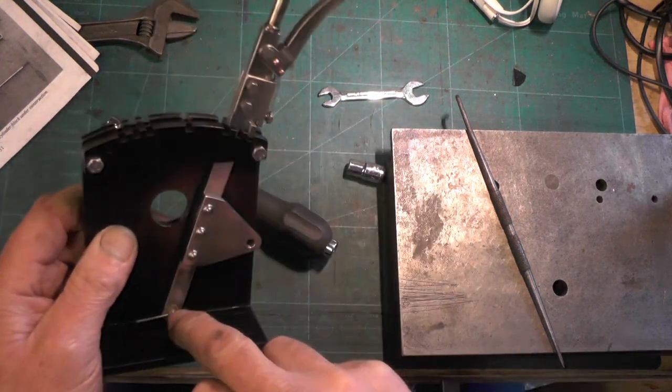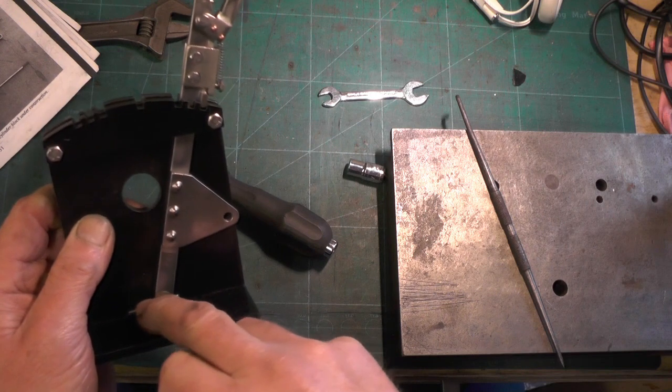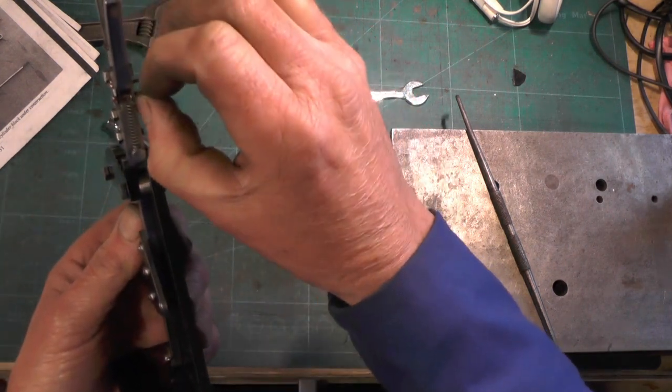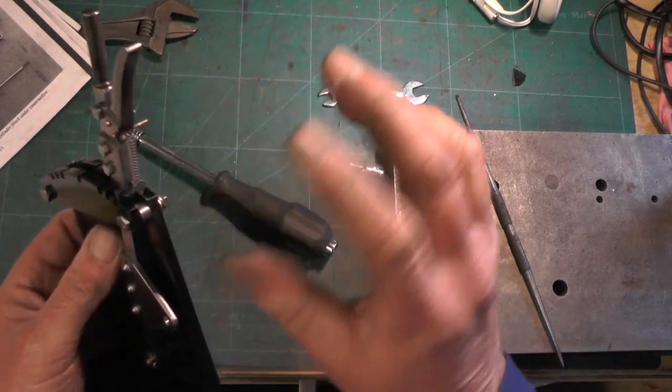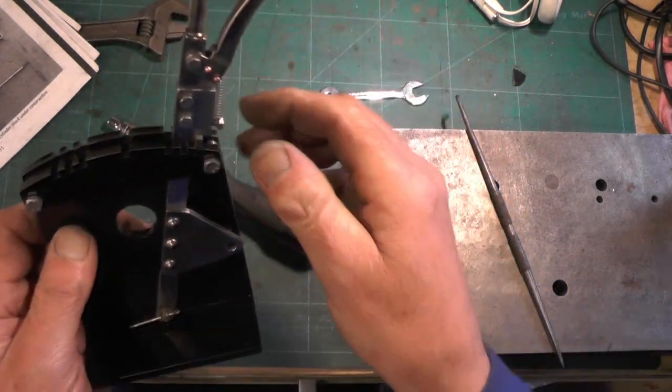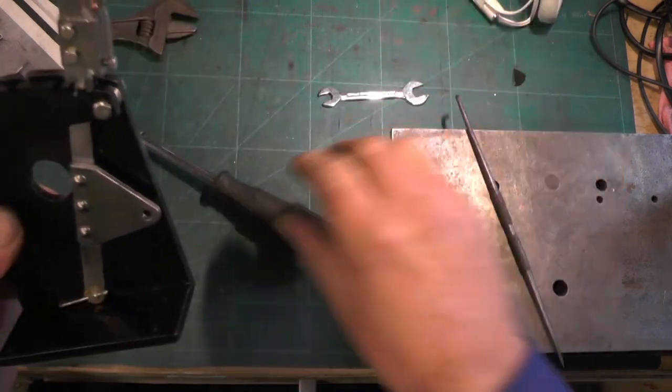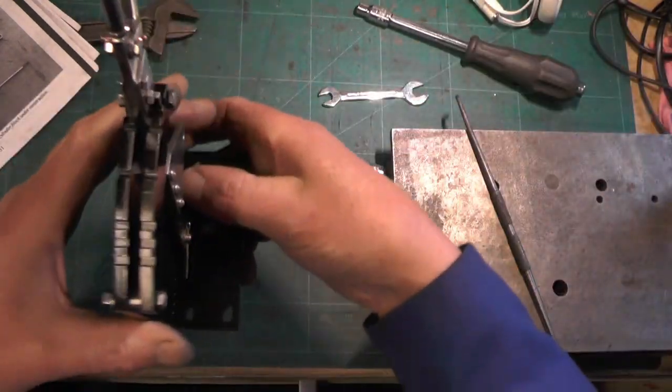I've just got to finish up - cut these split pins down, fasten these pins on by whatever means, Loctite these nuts on - and that's it, job finished.